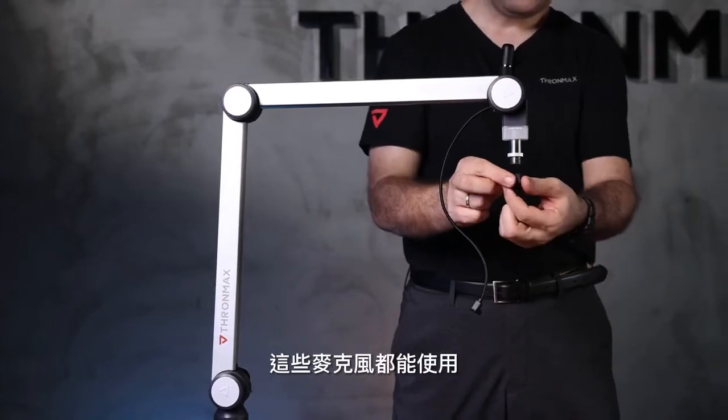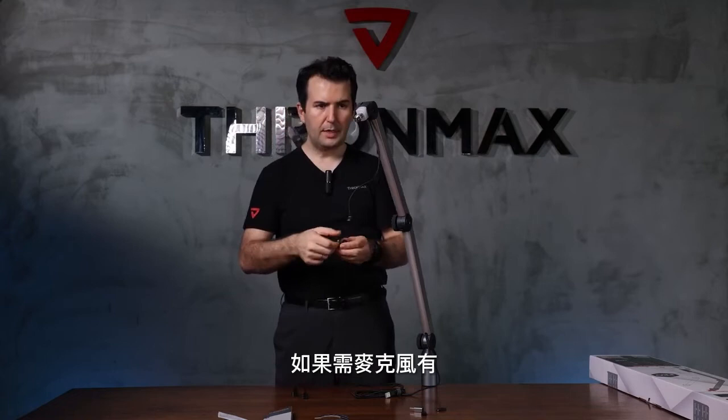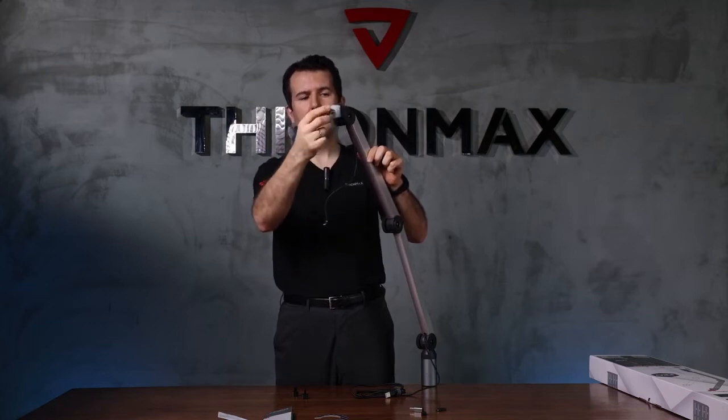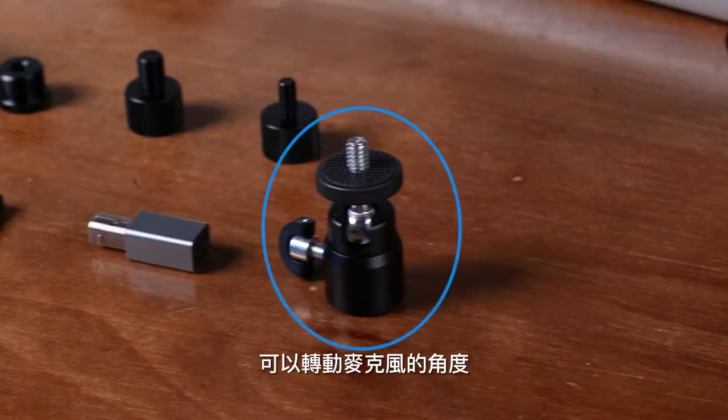Those microphone types are also supported. There is one more part — if you want to turn the microphone to different angles, the standard boom arm turns up and down. And there is another adapter which helps you rotate the microphone 360 degrees.